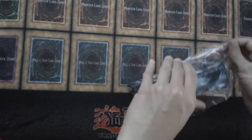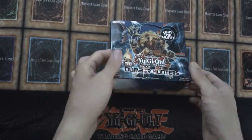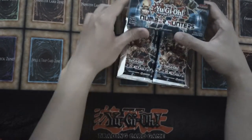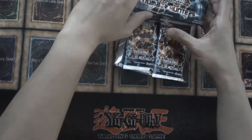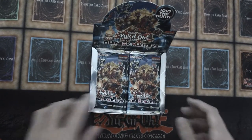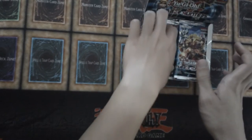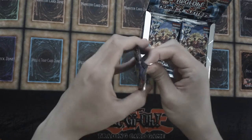Seemed as though this plastic was a little bit rough to get off, but we finally managed it. So Number Hunters — this is the first time I've opened a first edition of this set. I have opened up this set before in the collector's tins.